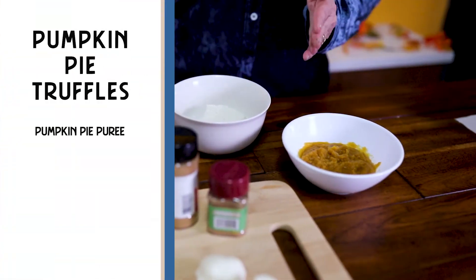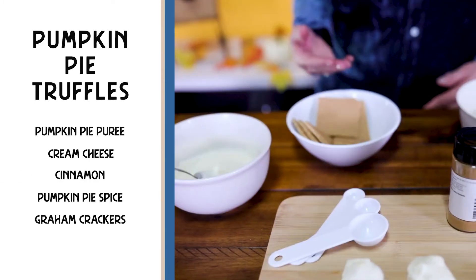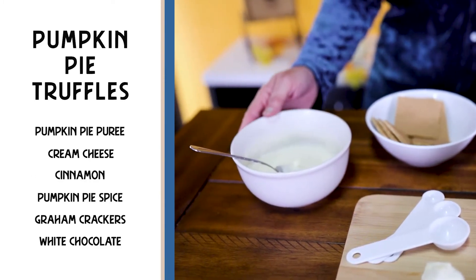We're actually going to link the recipe but I'll give you the rundown. You're going to get your pumpkin pie puree, your cream cheese, cinnamon, and pumpkin pie spice, graham crackers, and white chocolate. Those are all the ingredients you need and that is it.